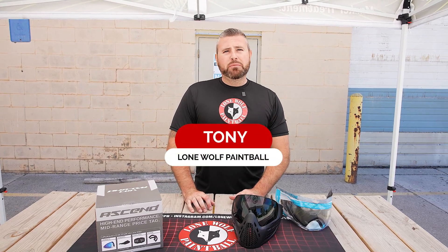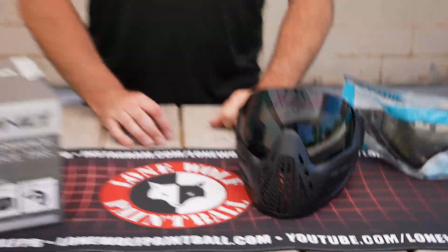What is going on guys, it is Tony from Lomo Paintball, and today I'm going to show you how to change your lens on the Virtue Vio Ascend Goggles.